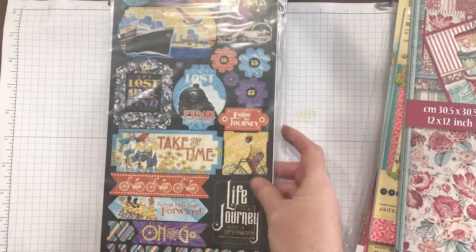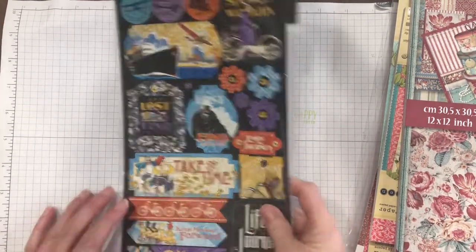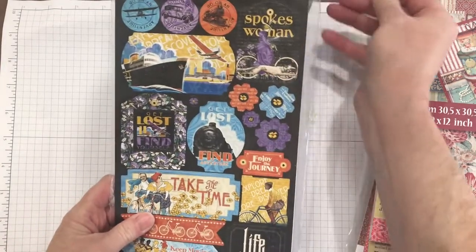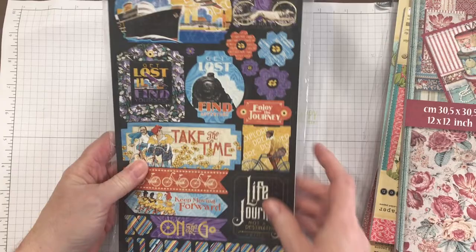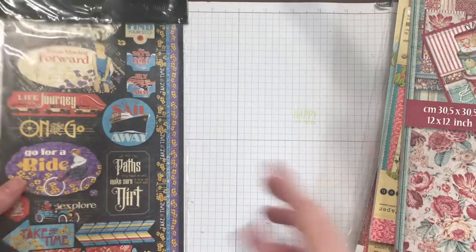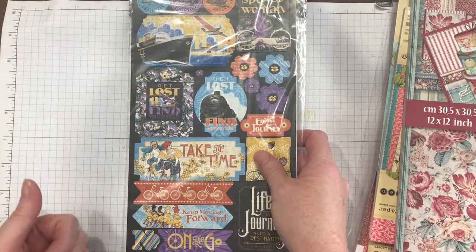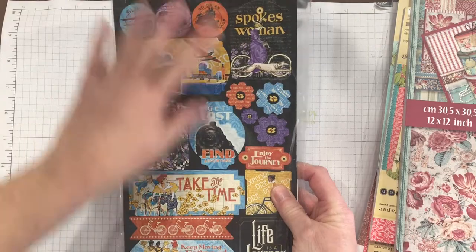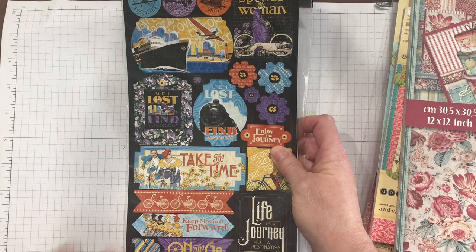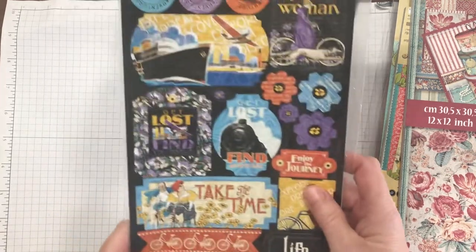This is another set I bought for the Men Who Built America — Life is a Journey from Graphic 45. I have paper pads and other embellishments that go in this set. I wanted to make sure I had enough because they'll also go in the Titanic journal and in my Downton Abbey journal. I look forward to using all of this Life is a Journey, Not a Destination set.